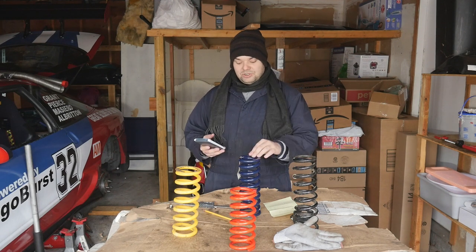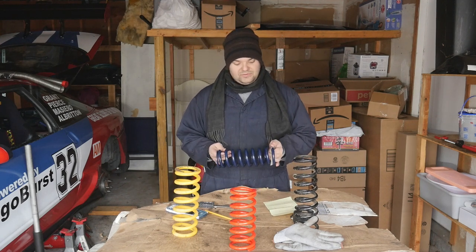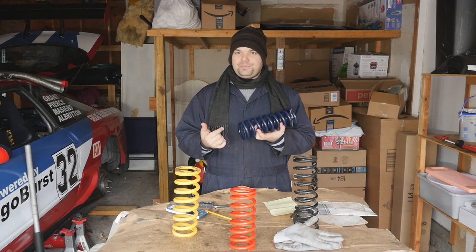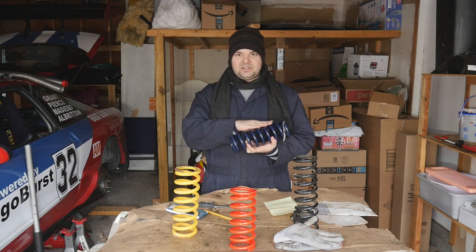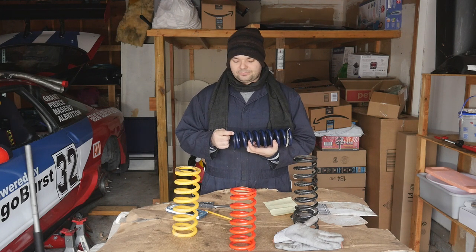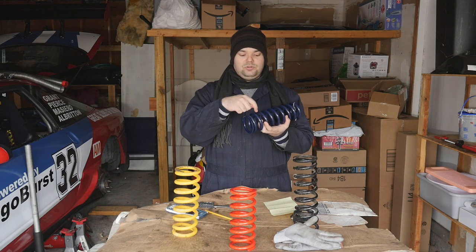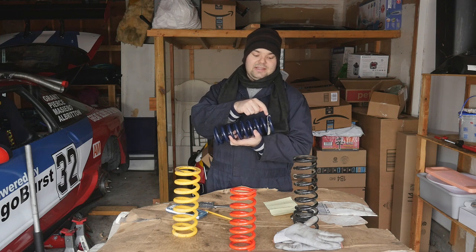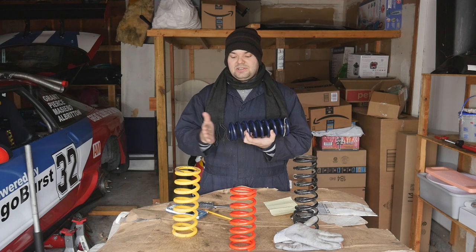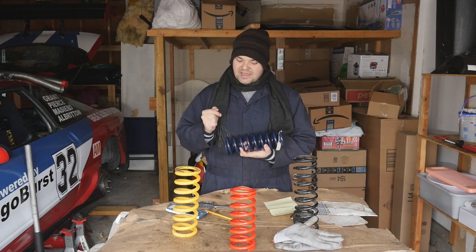Once you plug in all of this information, one more measurement I forgot is how many active coils. The easiest way is to go from one end point and count: 1, 2, 3, 4, 5, 6, 7, 8, 9, 10 — so this has 10 coils. Because it's ground on each side, that makes it 8 active coils.